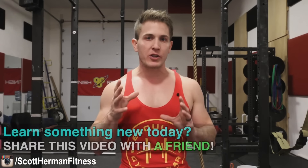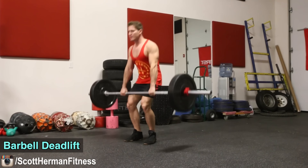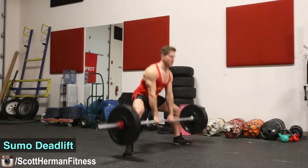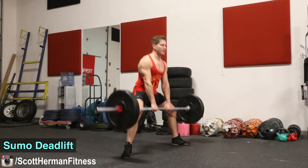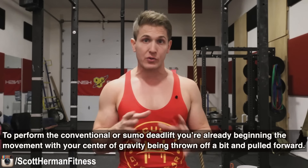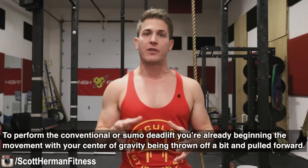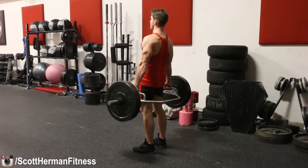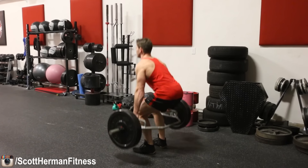When you perform a conventional or sumo deadlift, the barbell is in front of your body at the beginning of the movement. This means that when you pull the weight off the floor, you have to not only pull it up but also pull it back at the same time. This is usually why most people end up hurting their lower back — the conventional and sumo deadlift already begins with your center of gravity thrown off and pulled forward. But with the hex bar, from start to finish, your body is exactly where it needs to be to apply as much force as possible.